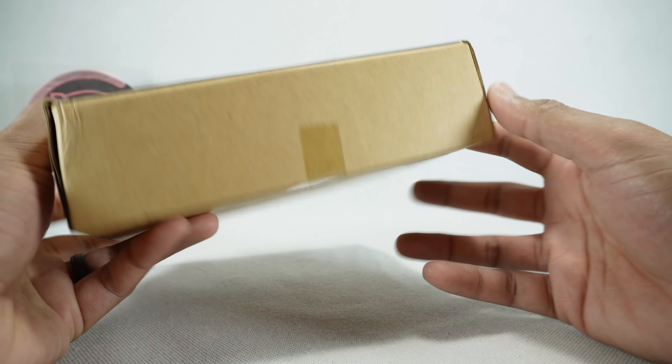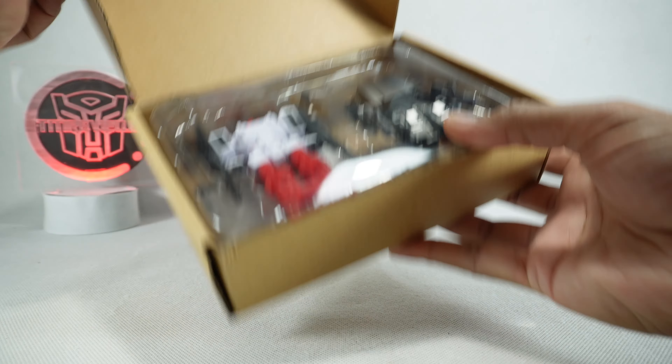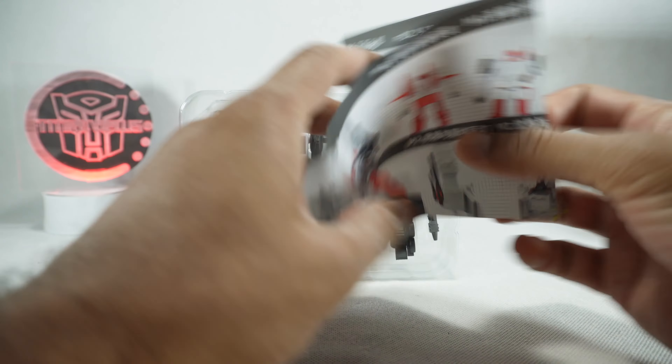Very nondescript box — there's nothing on it at all. Let's put it aside. You get a clamshell and instructions. Very simple instructions, simple figures too.